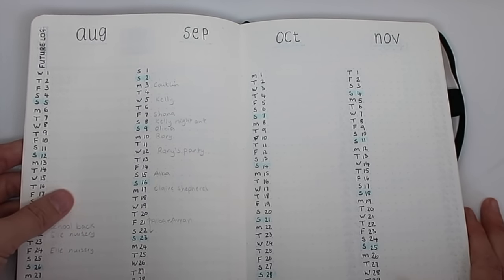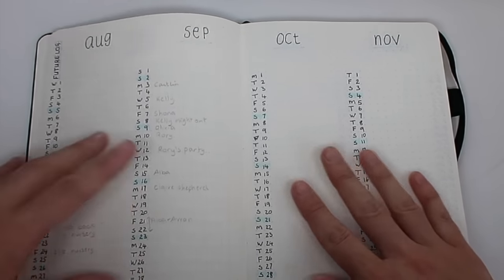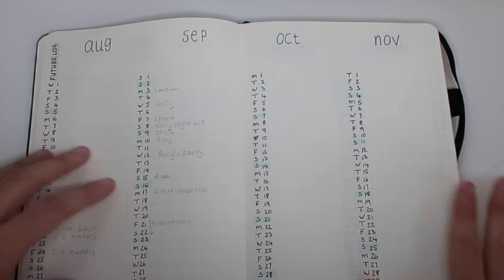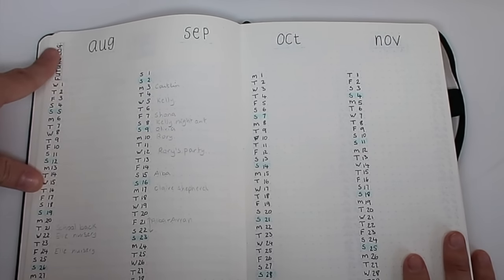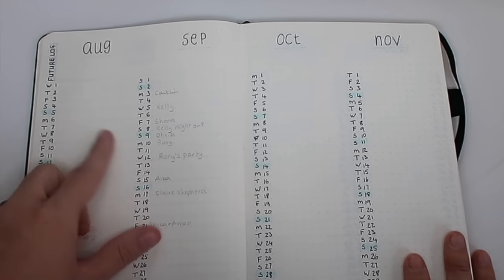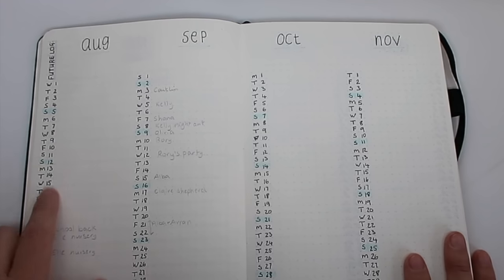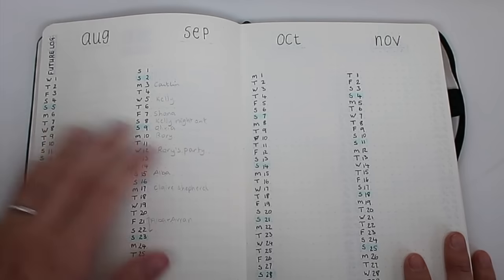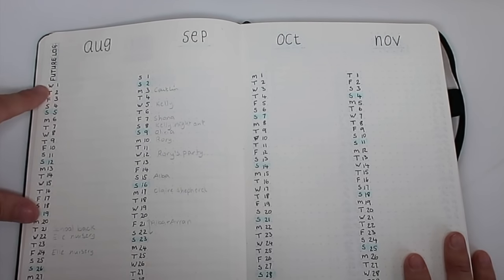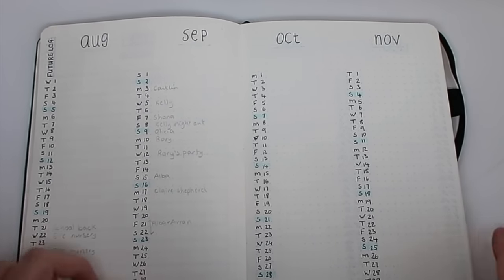So I've listed it much more simply than the last one where I was using a double page for each month, which was really wasteful. Here I can get four months across two pages. I've written 'Future Log,' underlined it in the blue turquoise Tombow I like using, and then to separate the weeks I've highlighted every Sunday with light blue to break up the week. I've put a letter for each day of the week down the side followed by the date.